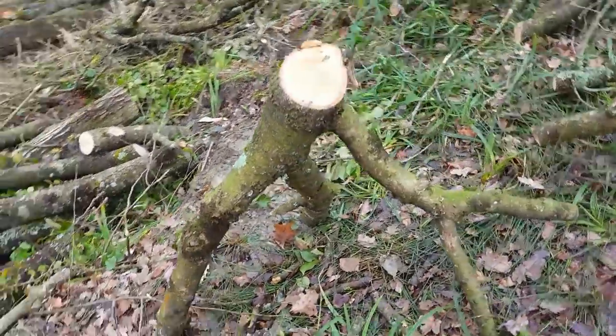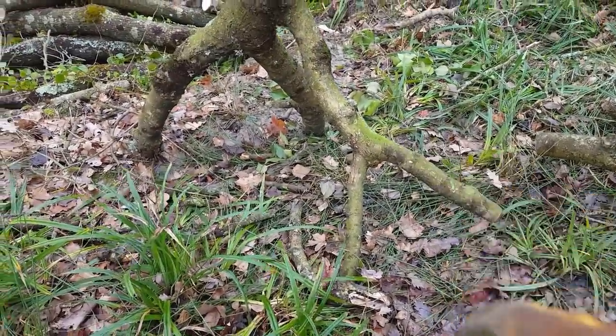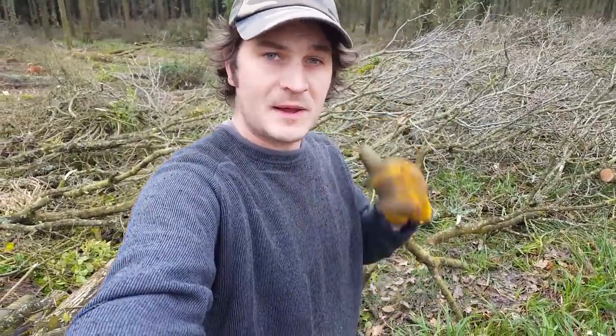So it's very roughly cut. I'm going to take it back to camp and just trim it down, get rid of the bits I don't need — for example, I don't need that branch there. If you still don't know what I'm making, have a look at the previous video at the first five to ten minutes and you'll see what this is about to turn into.